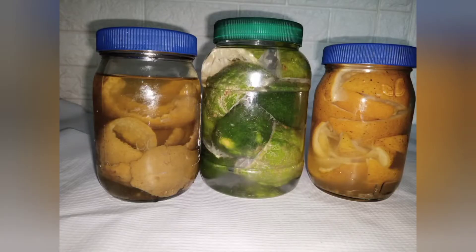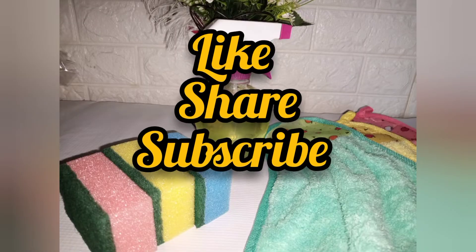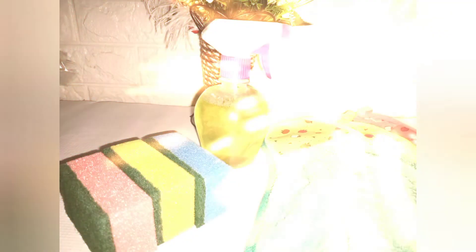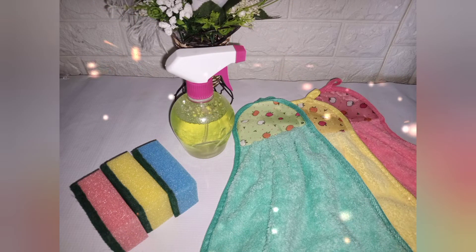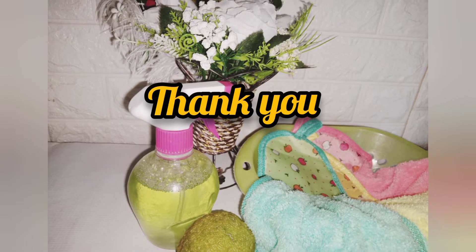That's why I keep bringing these videos to you. Please don't forget to like, share, and subscribe to my channel. And if you do try this out, please comment down below and tell me if it really works for you. Thank you and see you in my next one.